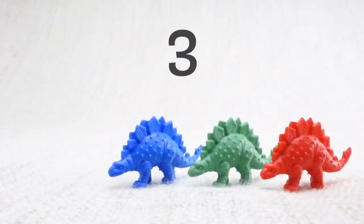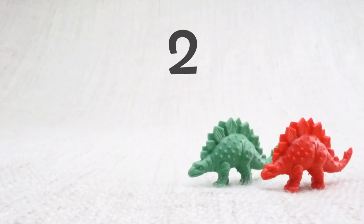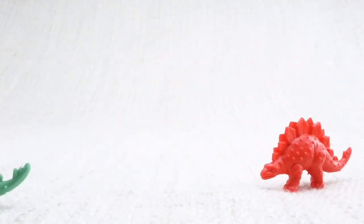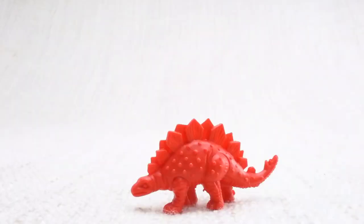Now we have three left. Let's say bye to the blue Stegosaurus. Bye! Now we have two left. Let's say bye to the green Stegosaurus. Bye! Now we have one left. Let's say bye to the last red Stegosaurus. Bye Stegosaurus!